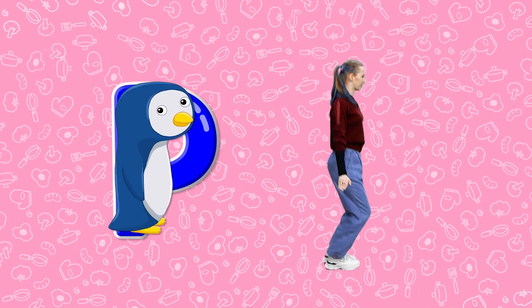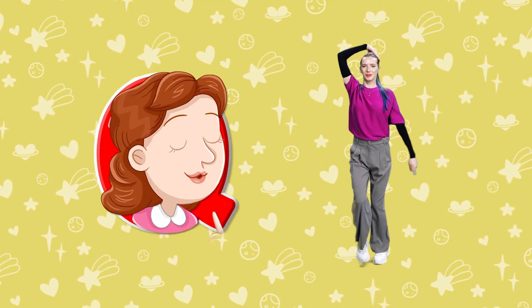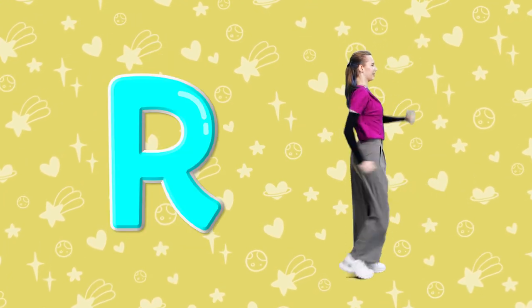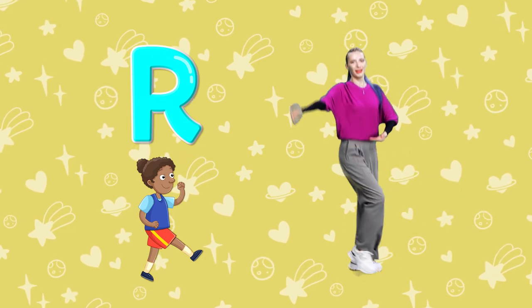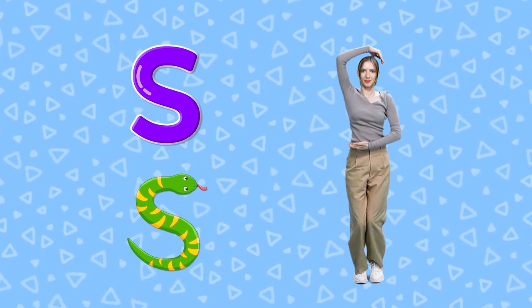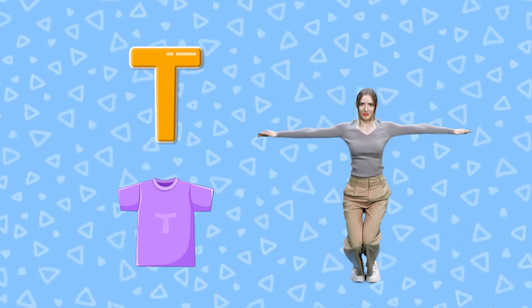P. Side view of a penguin P. Q. Shhh! Be quiet Q. R. Person running R. S. Twisty Snake S. T. Short Sleeve T-Shirt T.